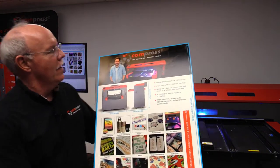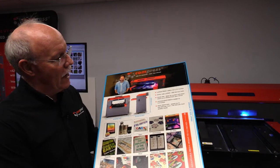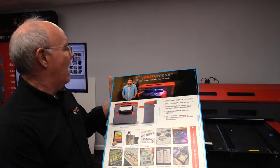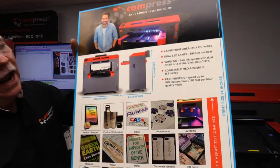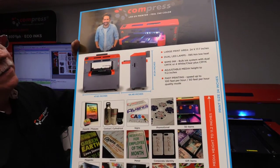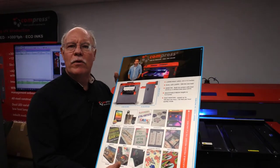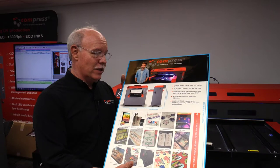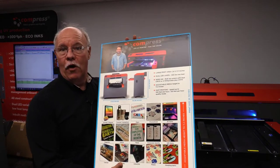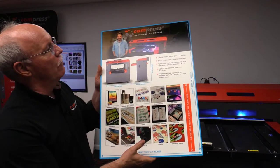This was actually done on the Compress IUV 600S, showing the print area of the machine. I can honestly say this is one of the most gorgeous prints we've ever done off of the machine. We did this in our production mode, 720 by 720 — what we call our production quality mode with a three-pass print. We actually printed a clear overcoat of varnish over top of this to give it a really glossy type of finish, which is just beautiful.